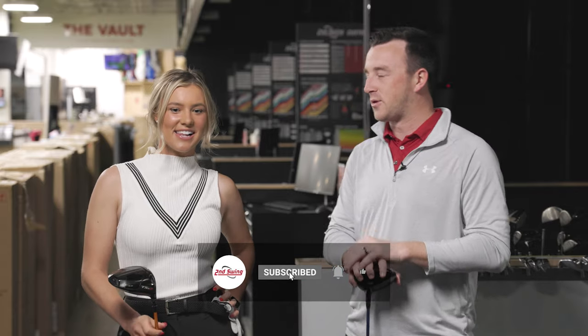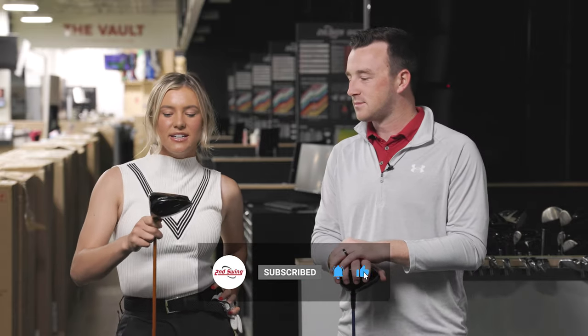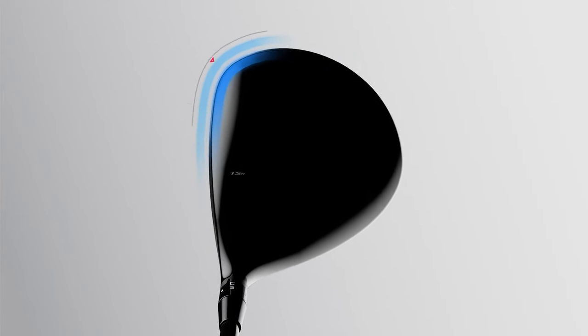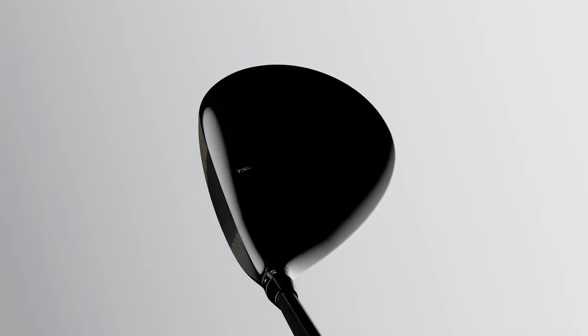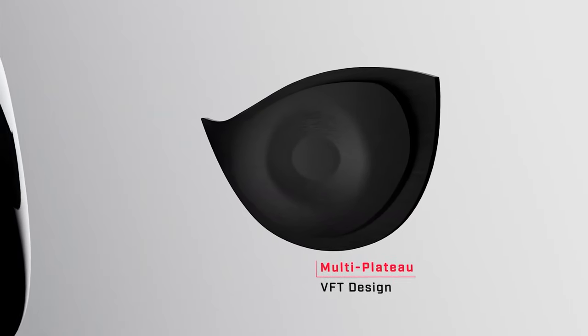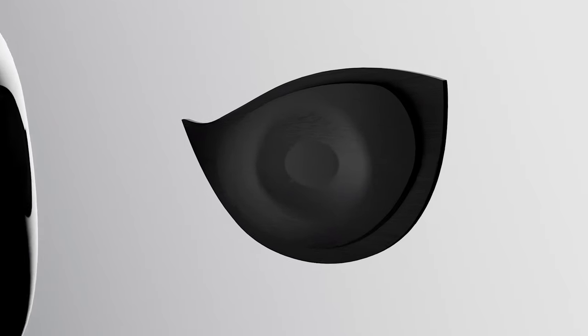Tell people about your current driver. So basically over the years, I've just always kind of upgraded to a new driver based on the new technology that was coming out and how my swing had evolved and changed as I've gotten stronger — what worked best in terms of dispersion and length. Right now I've got the TSR-2 head with nine degrees of loft. Before I had the TSI, and then years before it I just kept getting the newer technology over the years as it made more sense.